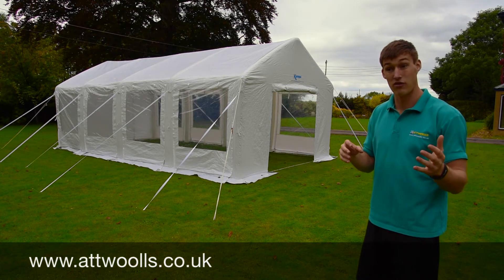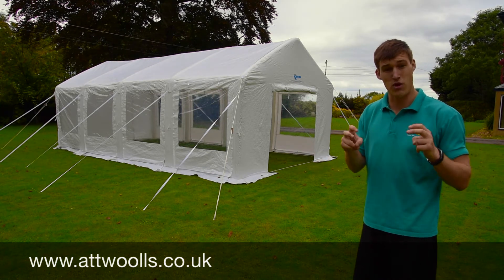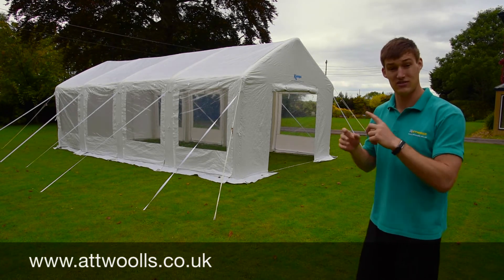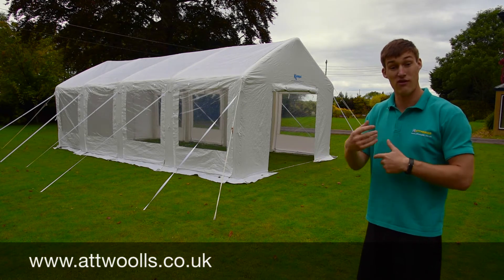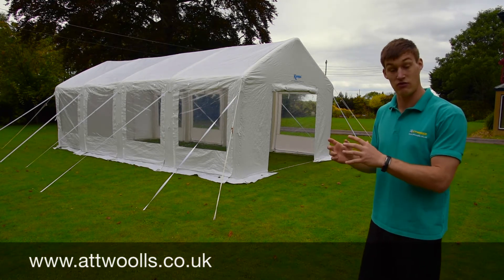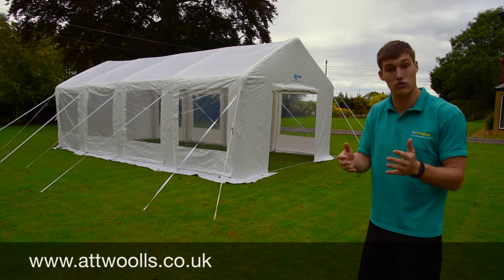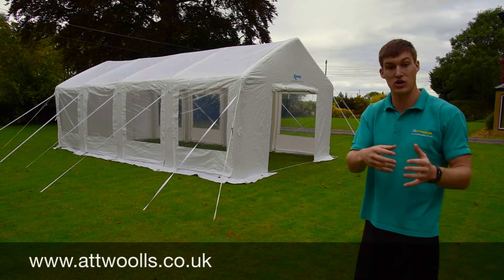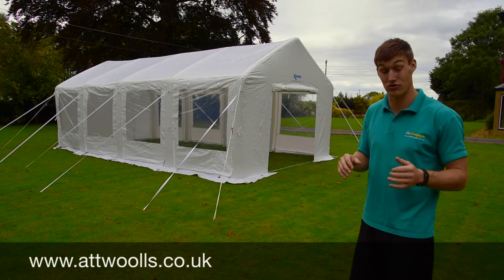There are other inflatable party tent or marquee styles on the market, but the difference with this one is that it's self-contained — once you've pumped it up, it's all good to go. With other competitors, which are a lot more expensive, they have to have a continuous compressor, kind of like a bouncy castle keeping the airflow in them. You can't take those into the middle of nowhere because you need power. With this, once it's pumped up, it's all set to go.